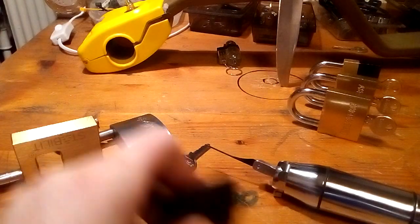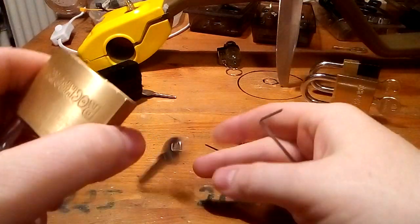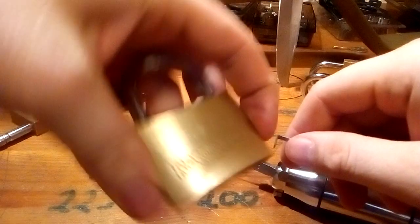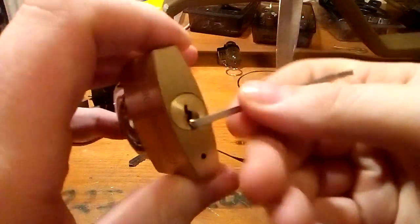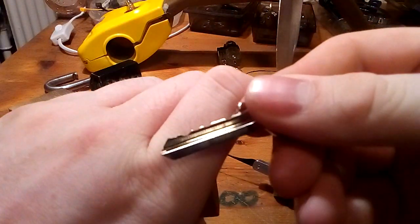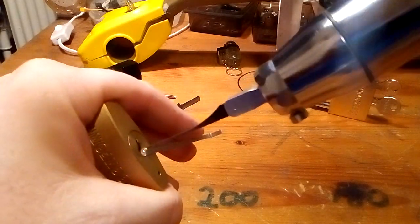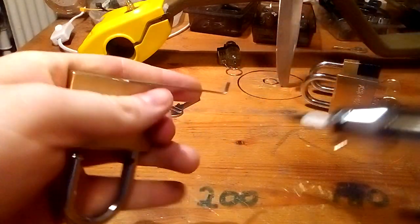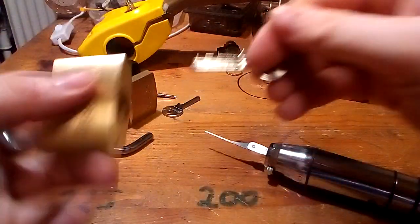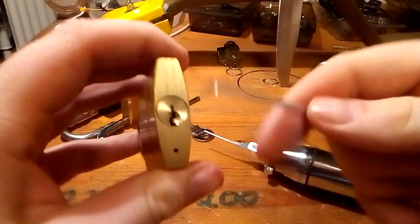What else do we have? We have three of these six-pinners. This one has a very terrible bitting, but still six pins — and there we go. Another one with a way better bitting, also six pins, same brand.